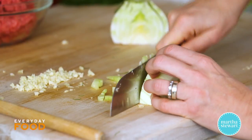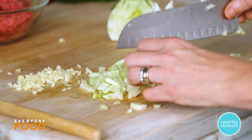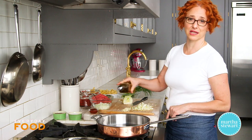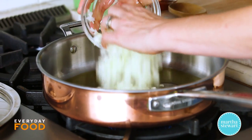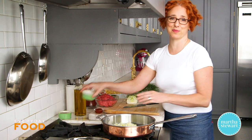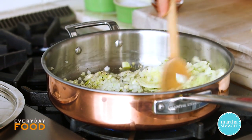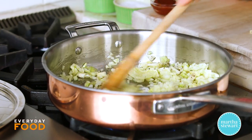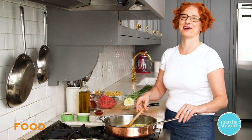Fennel adds a subtle sweetness, a little anise flavor, and when it cooks down it really adds something nice. I have a large straight-sided skillet heating with a couple tablespoons of olive oil. You're gonna sauté the onion, garlic, and fennel together — a cup of minced onion, the fennel, and the garlic. Add some salt and pepper and sauté until translucent and the moisture from the onion and fennel has cooked out, just a couple of minutes.